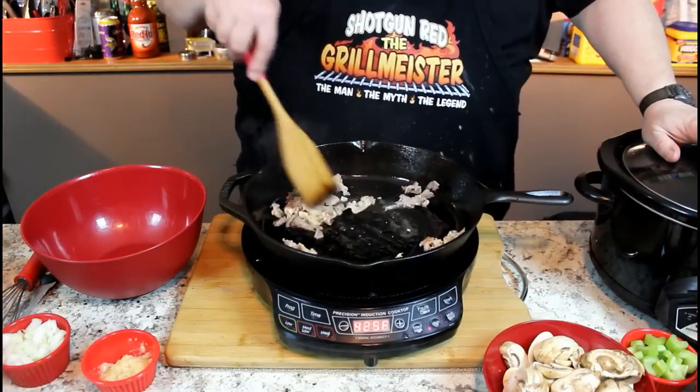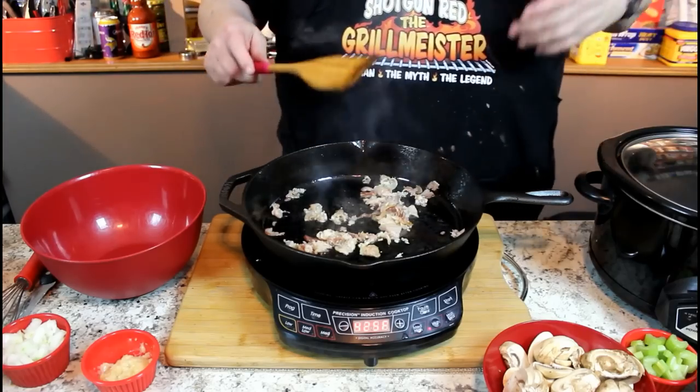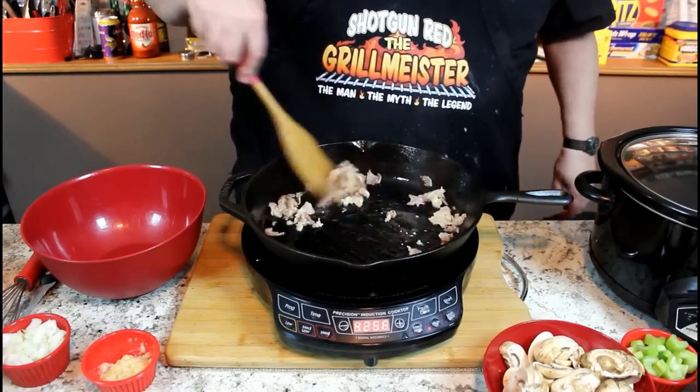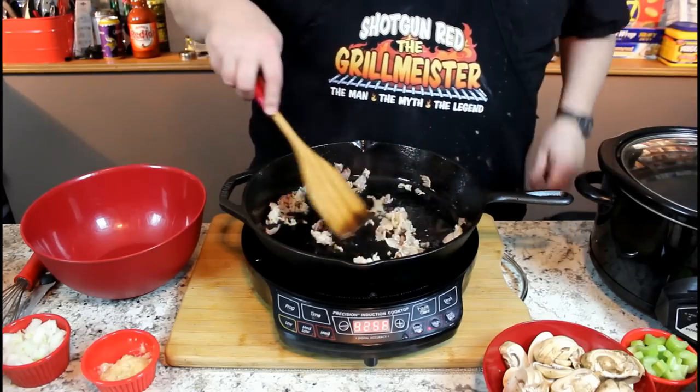If we're doing a slow cooker recipe, you're probably wondering why I've got this frying pan out. This is the key. Whether you've got chicken breast, a roast, pork, anything you're going to do in a slow cooker, brown it first and put a nice sear on it because it has better flavor and better texture.